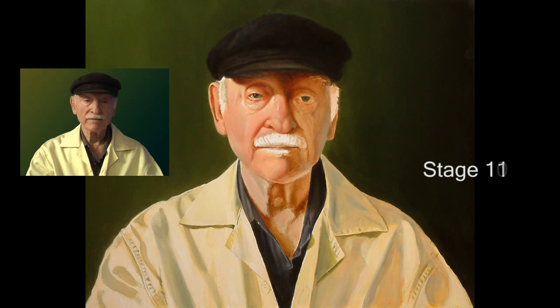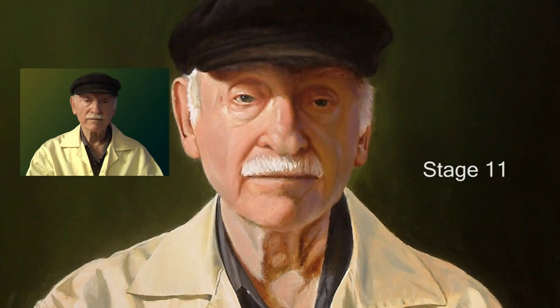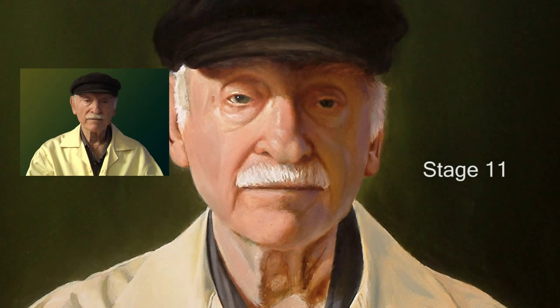Stage eleven. Since the colors and values on the right side of the face were totally different from the left side, it was not a big problem to do them in two different stages. The overall value relationship between the two sides was easier to see this way anyhow.